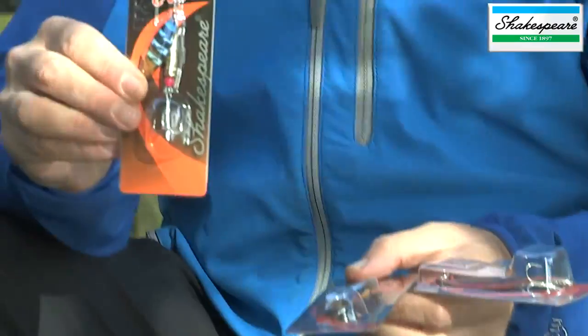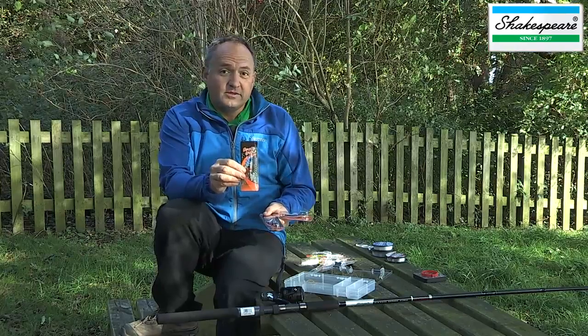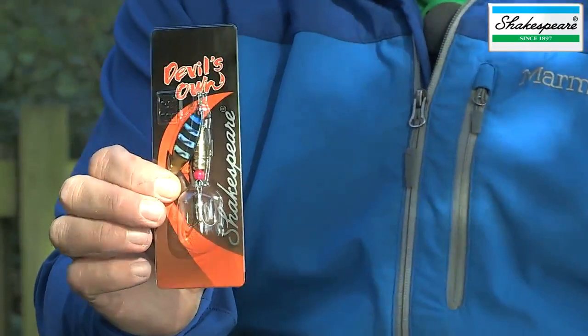We've got this jet fighter spinner from our Devil's Own range, which weighs 8 grams. That's going to be perfectly suited for catching smaller predators like perch and zander and maybe even smaller pike.